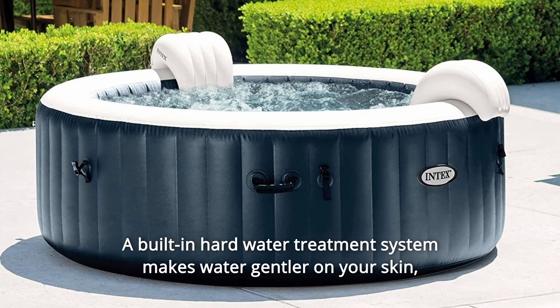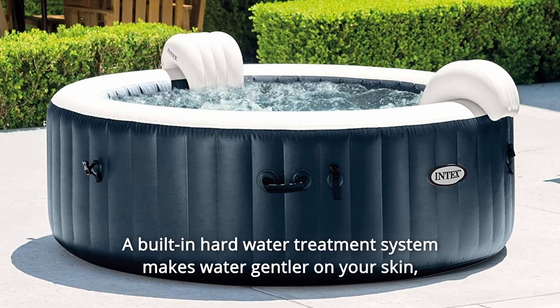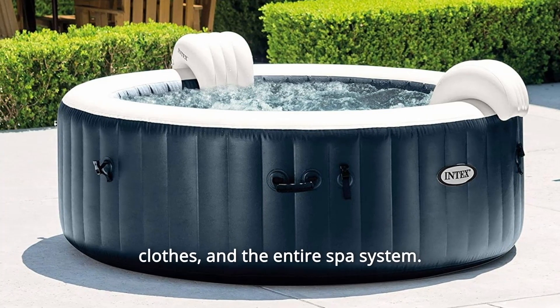Number 3: A built-in hard water treatment system makes water gentler on your skin, clothes, and the entire spa system.